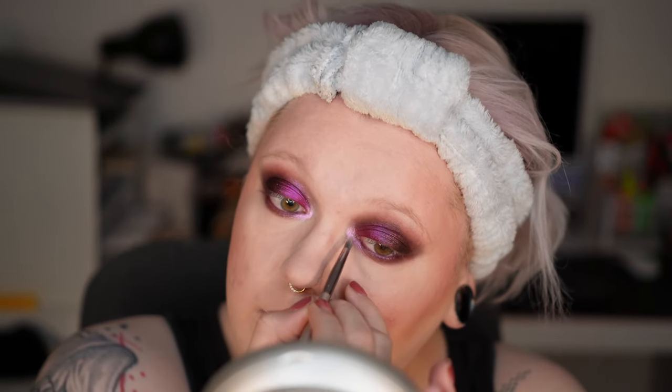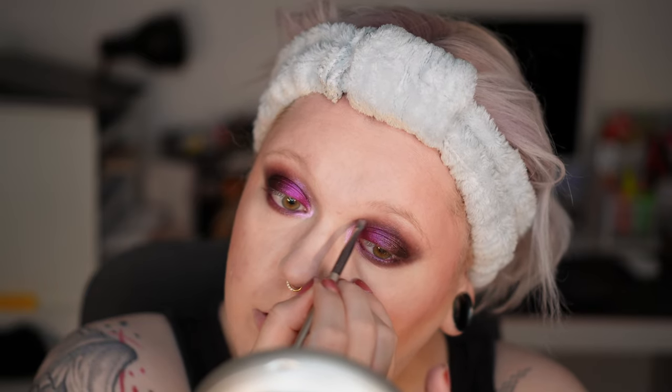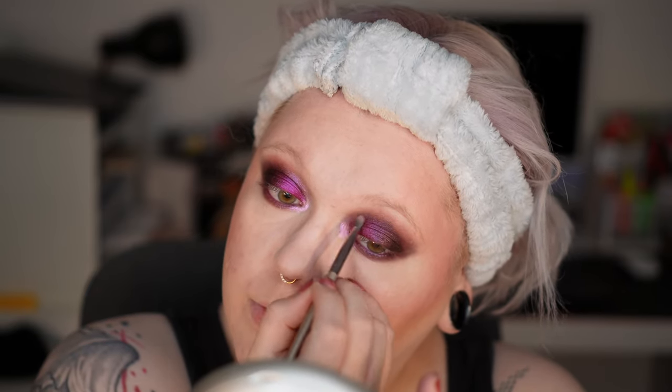For the inner corner highlight, I'm going into Moonlight again. It swatched very, very poorly because it is super sheer, and this translates to the eye — it needs a bit of build-up to be that visible. I take this, as always, like a graphic liner moment through the crease, but not all the way through — just the first third, maximum to the center. To achieve this intense inner corner, I needed like four or five layers.